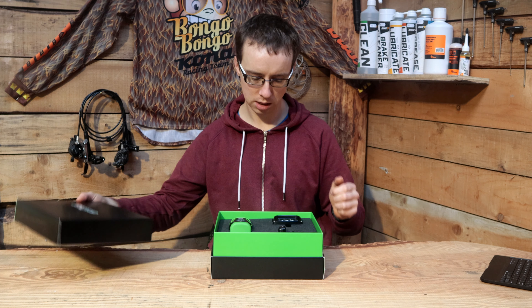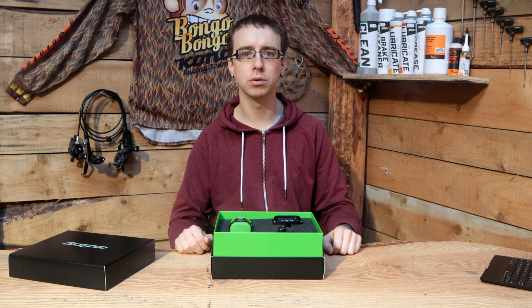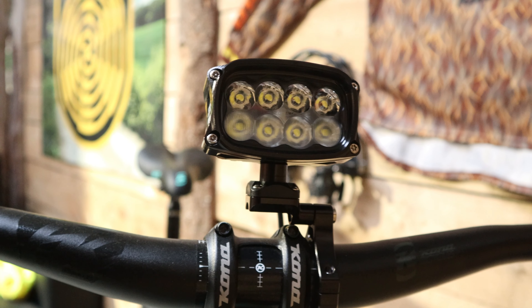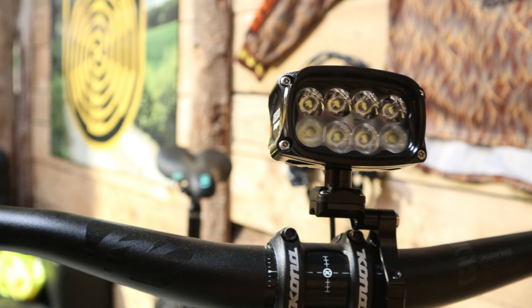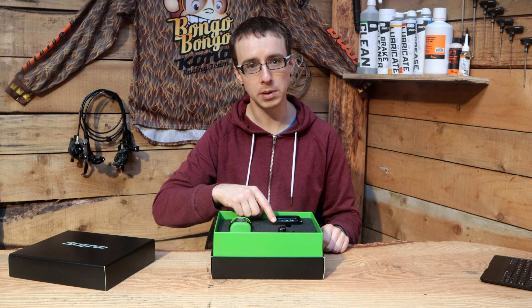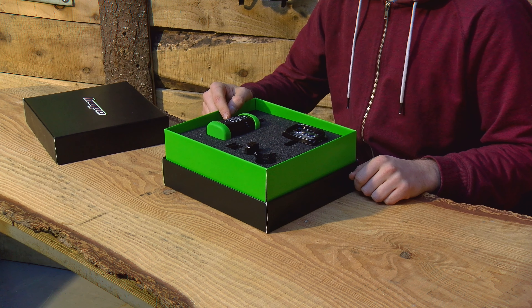With eight LEDs, the R8 pumps out 2200 lumens. The lights are set up in two rows of four — the top row has four spotlights, and the bottom row has lenses designed for two elliptical beams and two diffused beams.